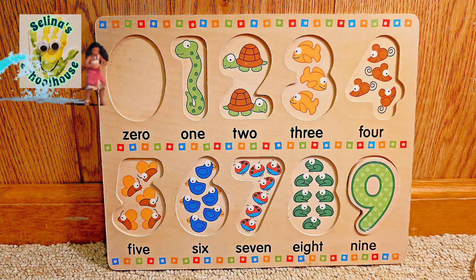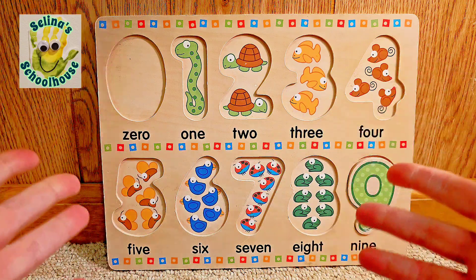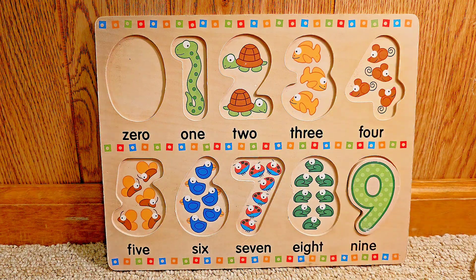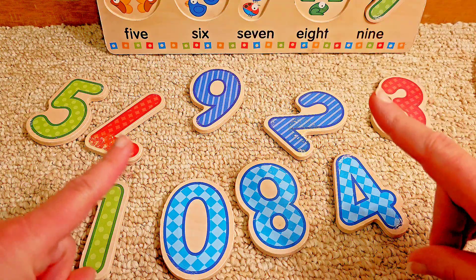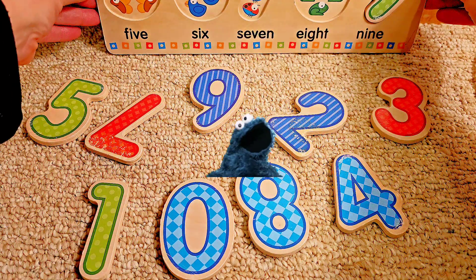Hi friends, welcome back to Selena's Schoolhouse. Today we're going to do this awesome numbers puzzle. But wait, all the numbers fell on the floor. Can you help me? We need to find the numbers and put them back into the puzzle.